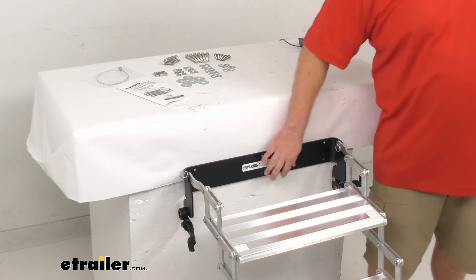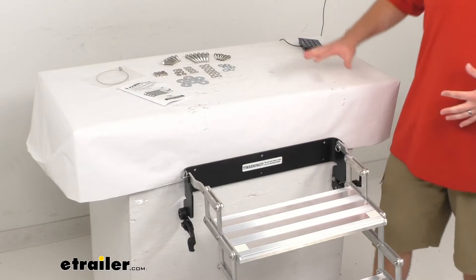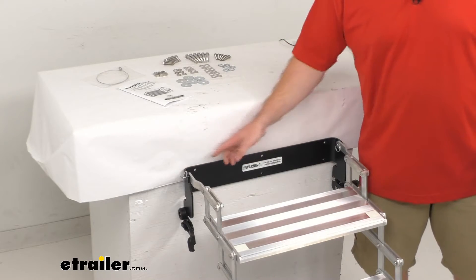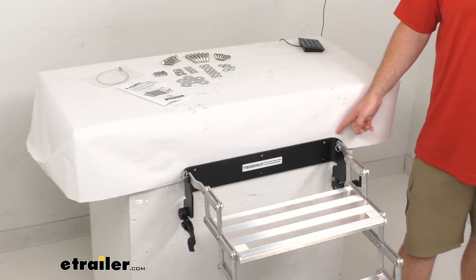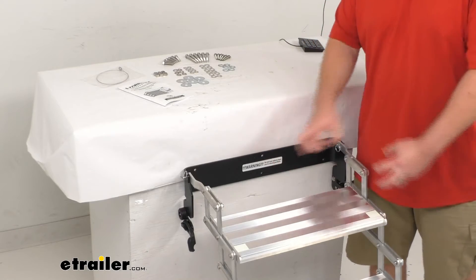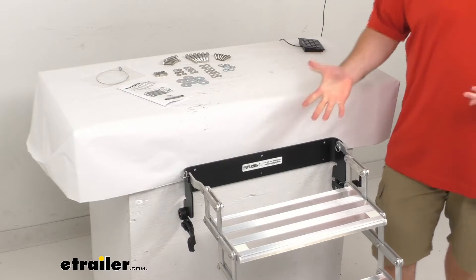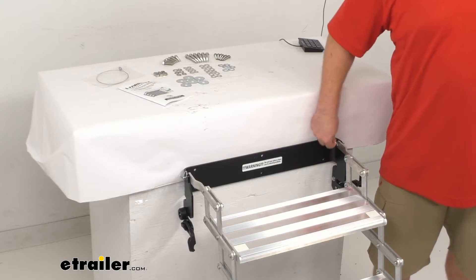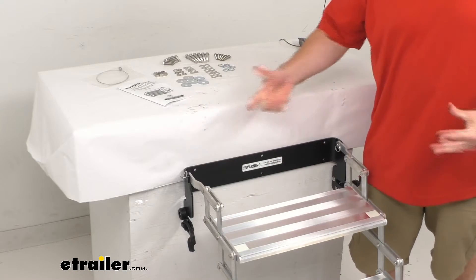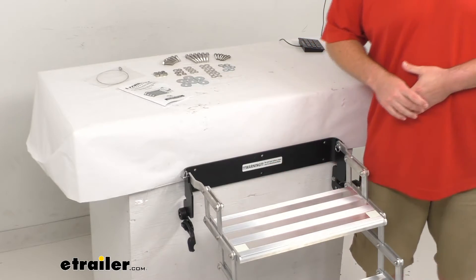We do have a black powder-coated steel mounting bracket that is going to give us that firm connection. They include all the hardware to get it mounted in place. You will just need to find a spot on your camper or bumper with 23 inches of width and 3.5 inches of height. You can fold them up and store them in place, and if you do want to disconnect them, there are pins that pull out so the bracket stays mounted and you can remove and store the steps away separately.